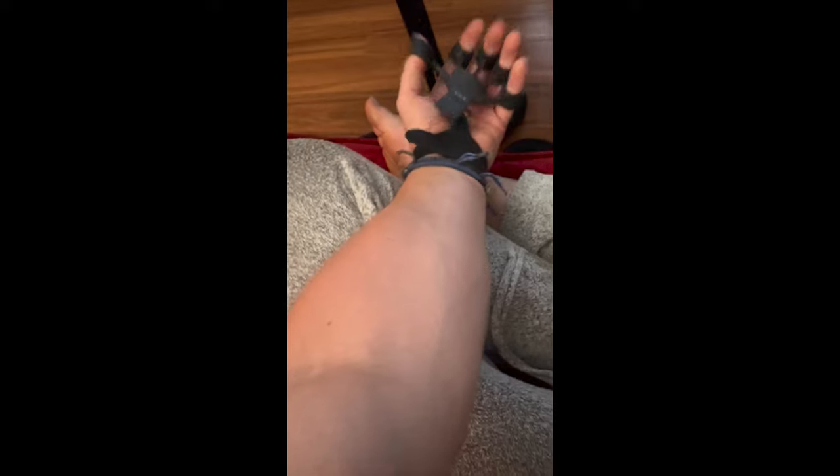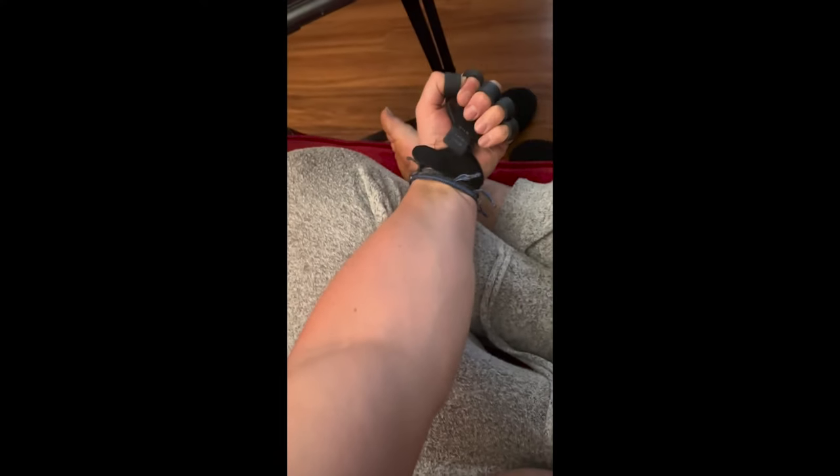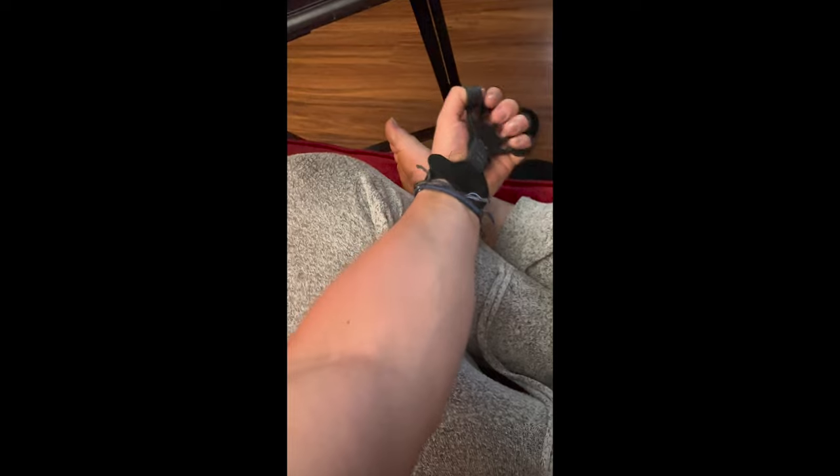I noticed a significant improvement using these, but not to the level of hype I see from a lot of influencers promoting them. Honestly, my forearms did get a little more veiny and maybe a bit bigger, but not to a crazy extent. I saw videos of people saying they used it for five days and now have massive veins popping out. I did this every day for 30 days and didn't notice those crazy results.